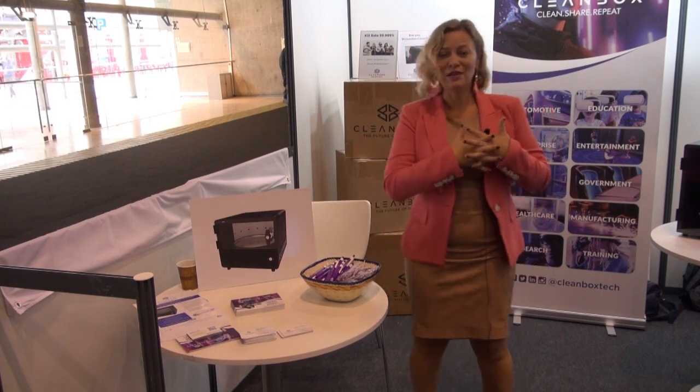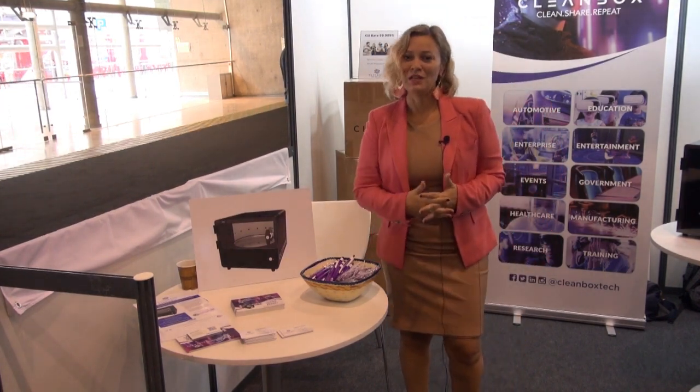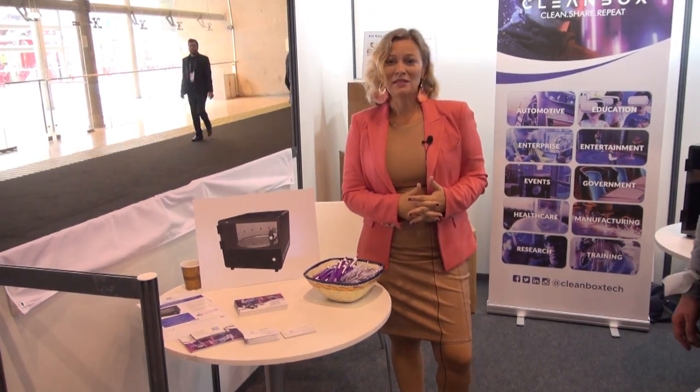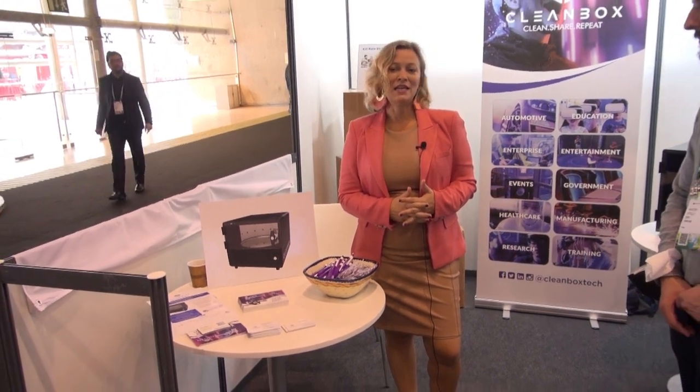I'm more than happy to answer your questions. Email us at info@cleanboxtech.com. Or if you'd like to purchase, email sales@cleanboxtech.com. That's cleanboxtech.com.